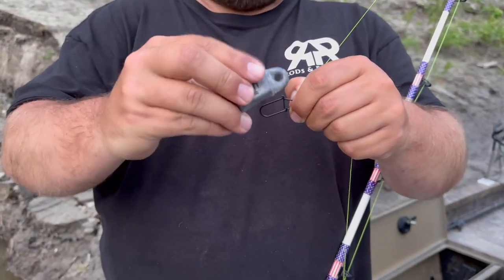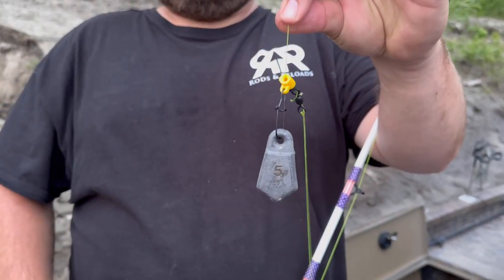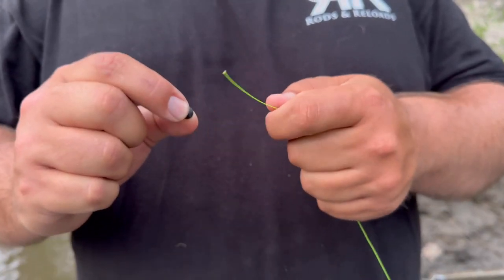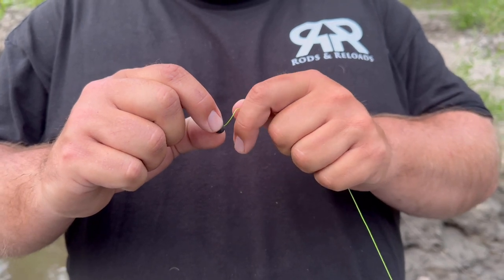Now we're going to tackle everything above the swivel of the leader, which consists of a sinker slide that can hold any weight size you want. The nice part about sinker slides is you can change the weight for the conditions you're fishing or the bait you're running — which is really handy. Instead of running inline weights, all you have to do is unclip the weight and put a different weight on. Below the sinker slide, I run either a plastic bead or a rubber bead — I do prefer a rubber bead. All it does is protect the knot on top of the swivel from your sinker slide running into it.